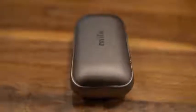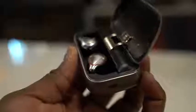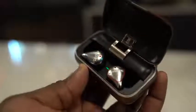The Mifo O5s come in this lovely case — nice solid metal build with a little flap that opens up revealing the true wireless earbuds. You've got two different colors on them: red indicating right and blue indicating left. There are two buttons on them — a call answer/play-pause button and a volume button.